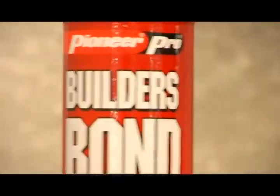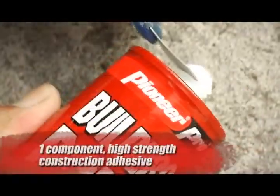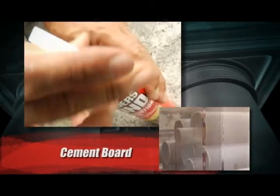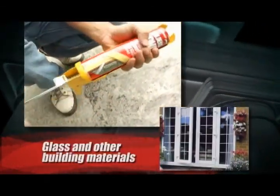BuildersBond is another world-class quality adhesive under the Pioneer Pro line. This new product is a one-component high-strength construction adhesive for use on bonding wood, concrete, cement board, metal, ceramic, glass, and other building materials.